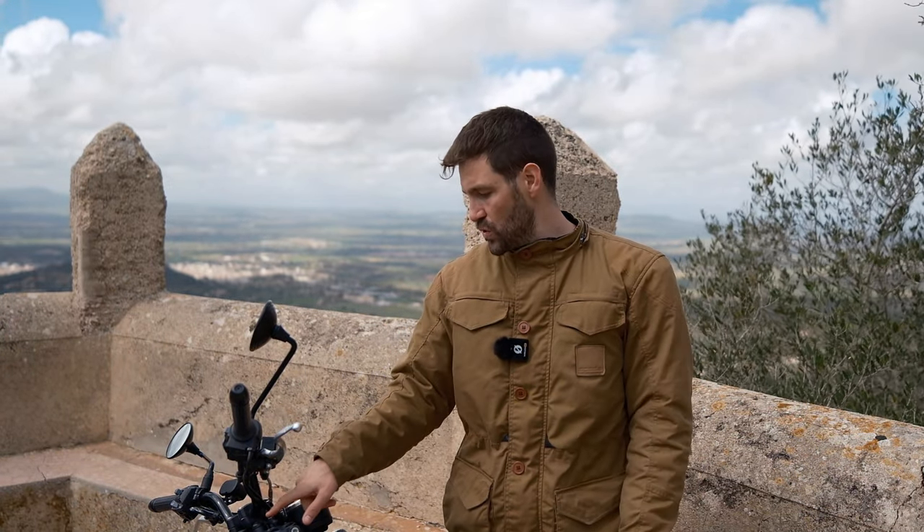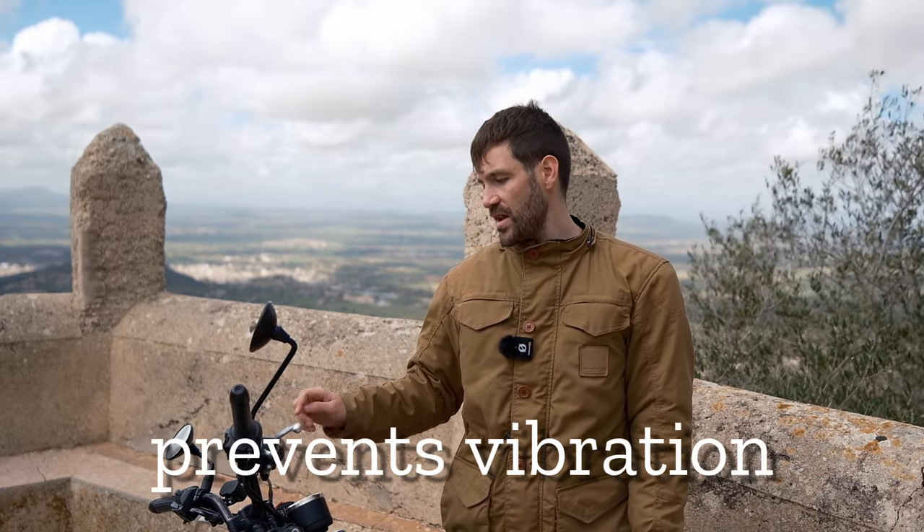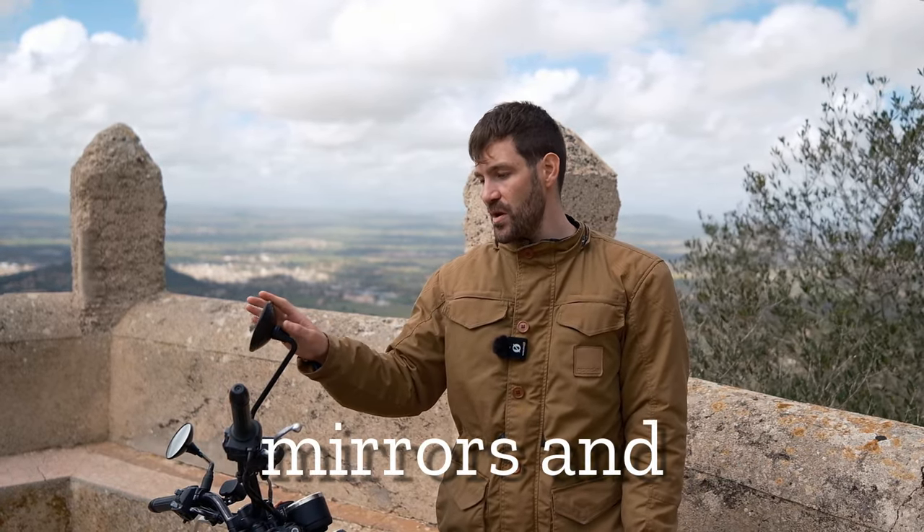The handlebars are dampened by two conical rubber mounts that sit in the top yoke, and this actually prevents vibration pretty much completely through the mirrors and the handlebars. That's a really nice feature on a bike that costs £6,000 and has a very vibey and characterful 650cc single cylinder engine.